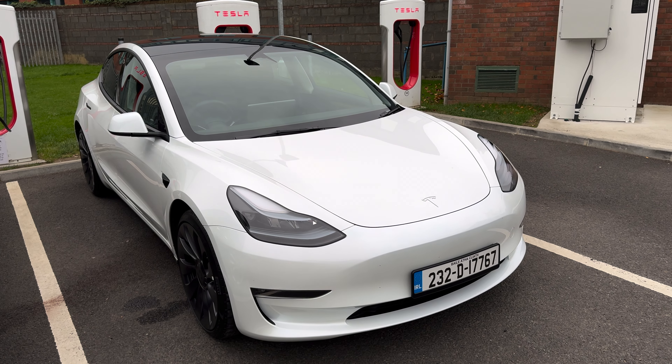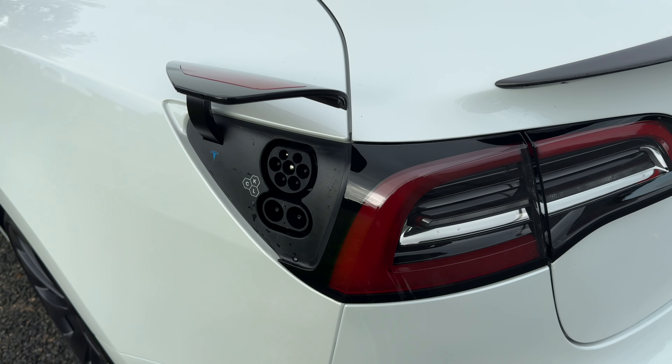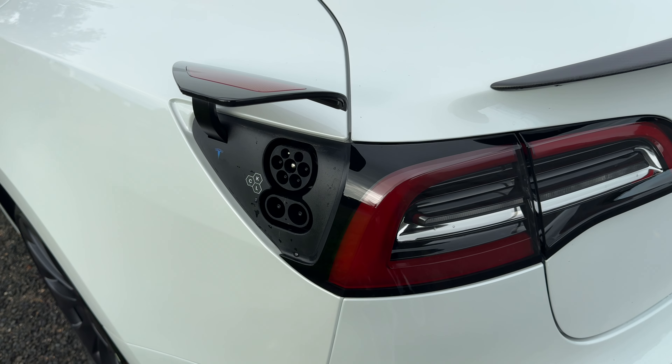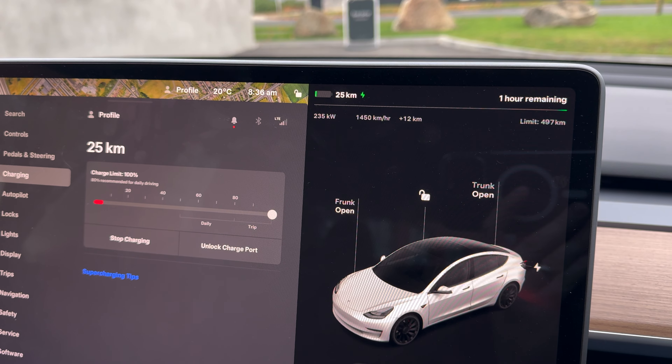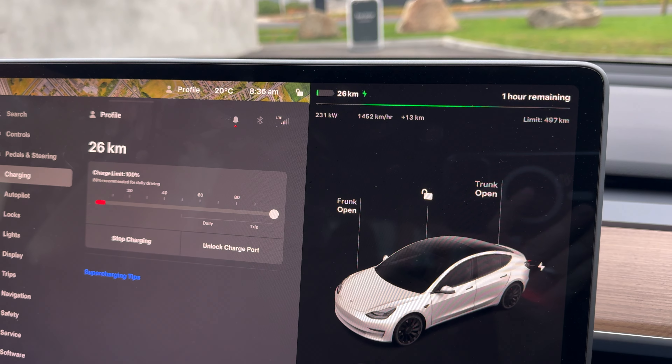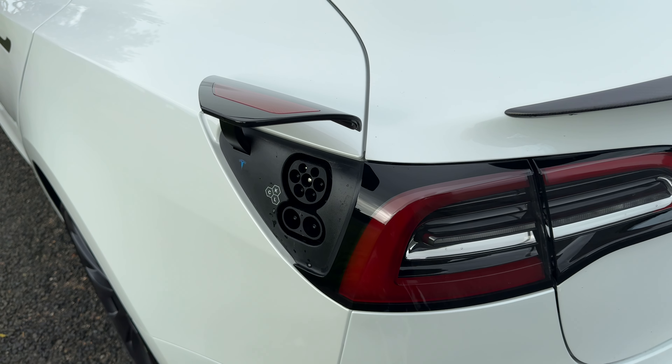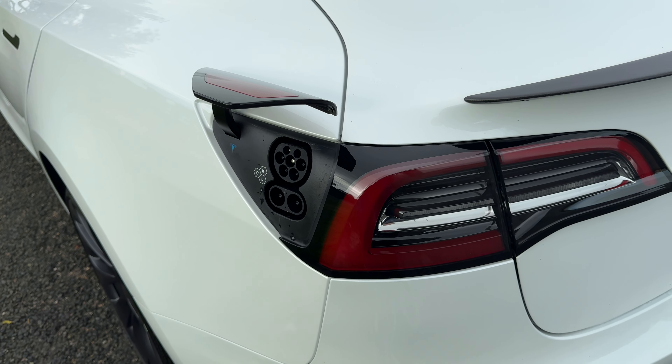The boot opens electrically. This is literally such a brand-new car that I had to take the wrapper off the granny cable — I was trying to get a sneaky charge somewhere last night. We do have a frunk up front, and there's the Type 2 cable, which literally hasn't been opened. It's pretty handy to have storage down there.